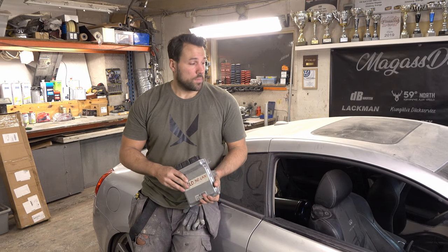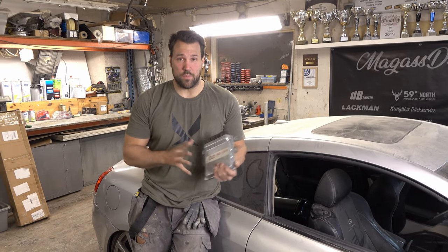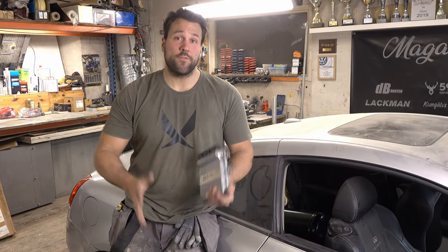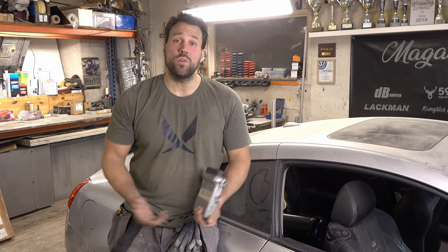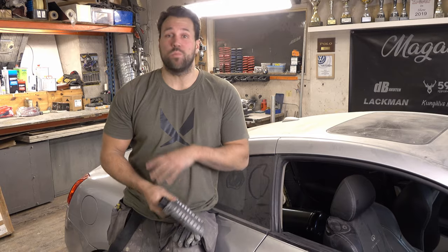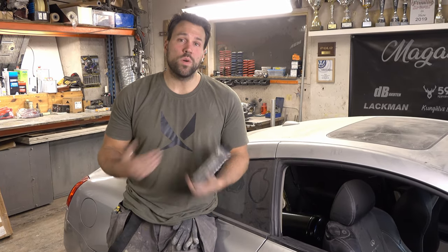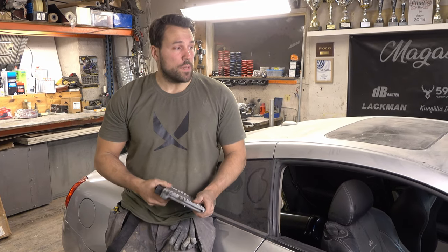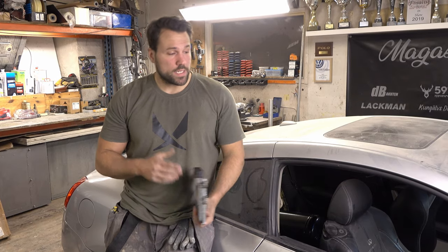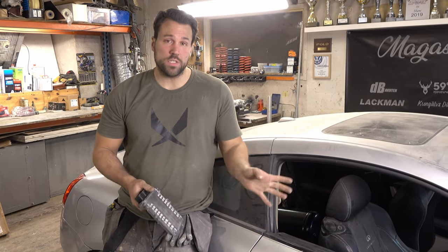Cross my fingers that it's only the PCM that's malfunctioning and nothing else, and we can actually fire this thing up and hear the new exhaust system and everything that we added. If you don't know what I'm speaking of - go back - we actually mounted a GTR manifold on this G37. We also did a Meistershaft titanium exhaust system on the car.